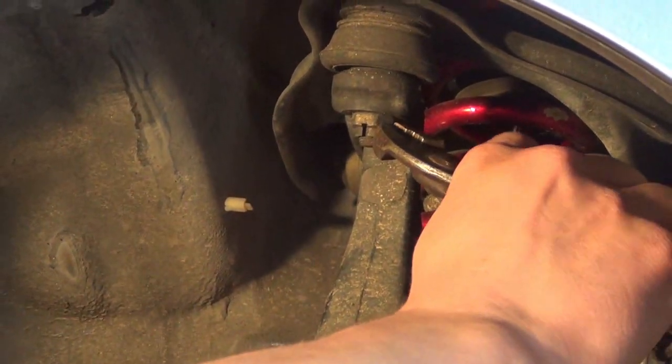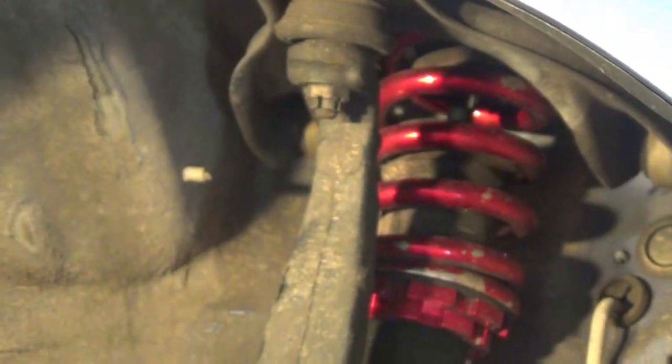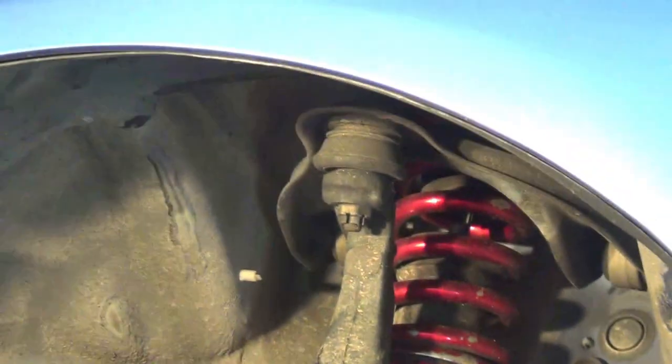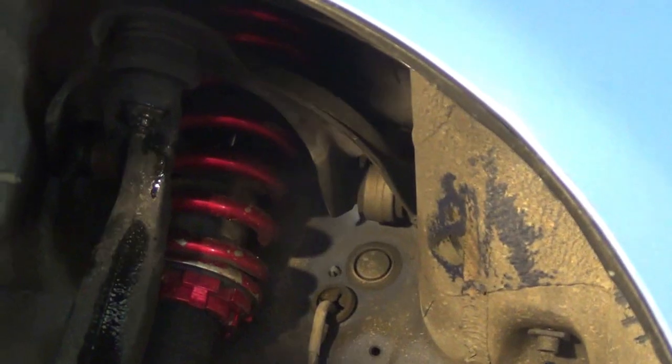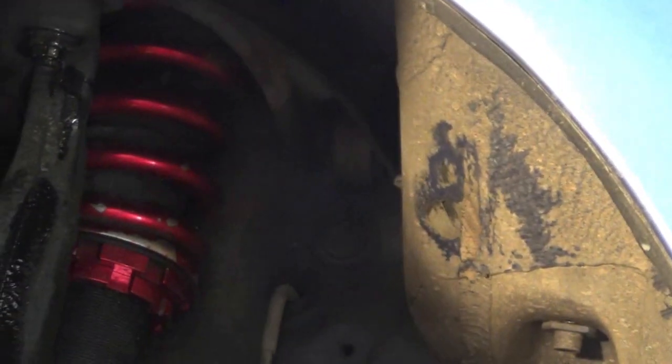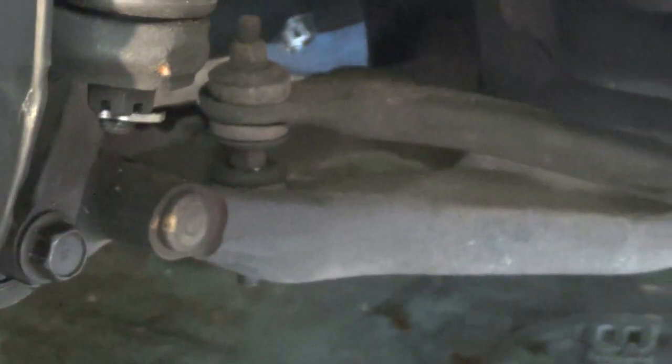Alright, first thing we're going to do here is pull the cotter pin from the castle nut which is on the upper control arm. Next, always wise to loosen every bolt before you try to take it off — it'll help you in the end. So we've got that one back here where your strut goes into the fork. Add a little bit of lube to that one, and then the bottom of the fork, going to add some to that.